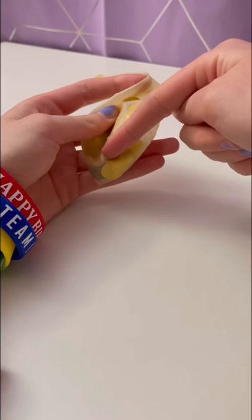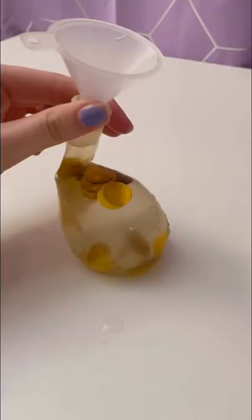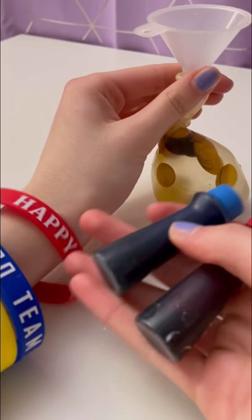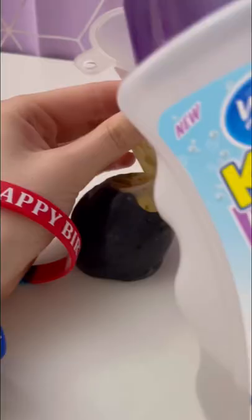Fill it up with some water. My balloon already came with some fancy sequins. Then grab some food colorings of your choice. I don't know which color to put in — I'll put in both to match my bracelet. One drop of blue, a drop of red. Oh, I think that was too much. Then grab some shampoo or thick liquid.